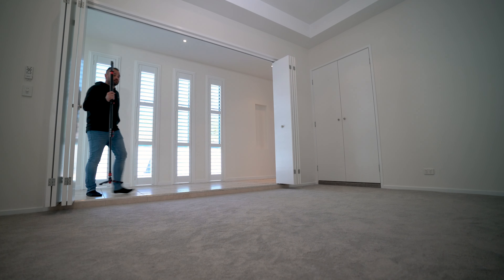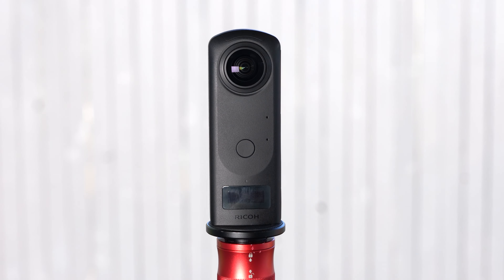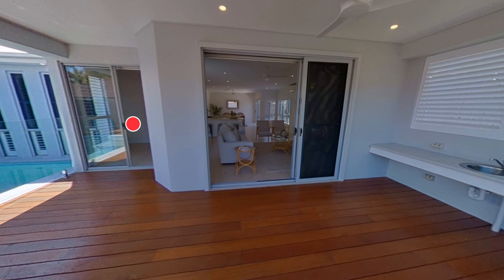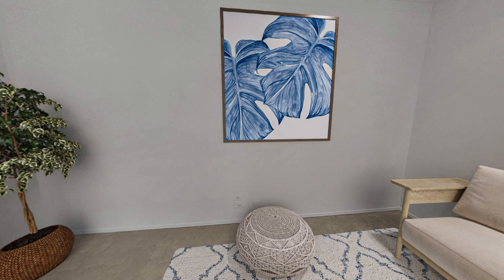Hi everyone, it's Brad Filippone from BoxBrownie.com. In today's video, we'll be showing you how cool 360 virtual staging is on the brand new Ricoh Theta X. 360 virtual staging is an awesome way to showcase what an empty listing would look like staged, and it also helps maximize buyer interest to visualize what the place would look like furnished.